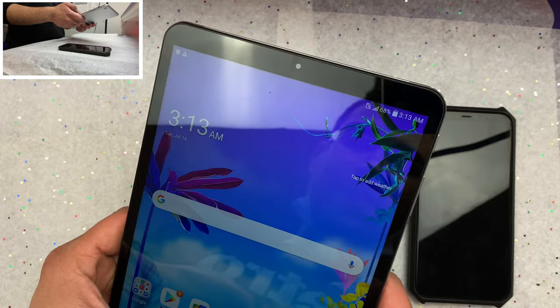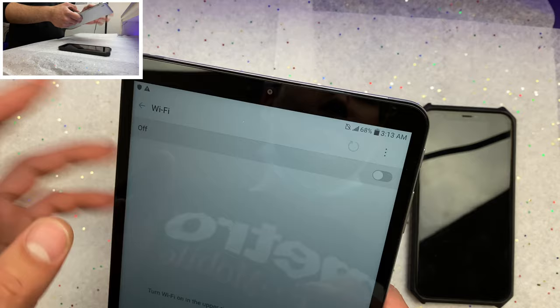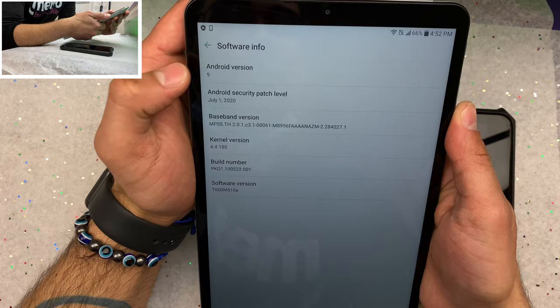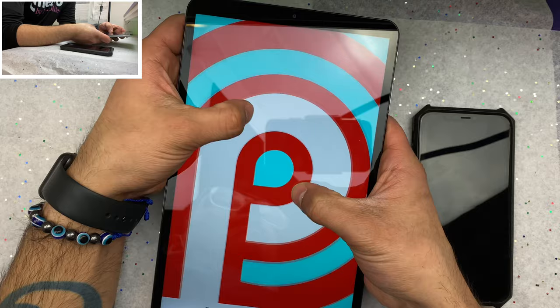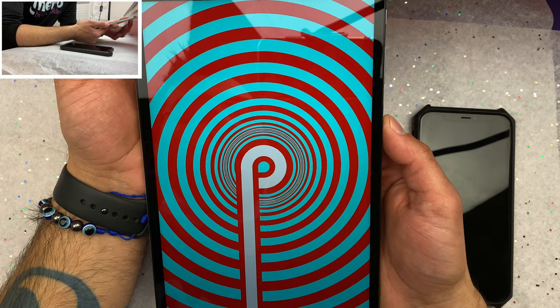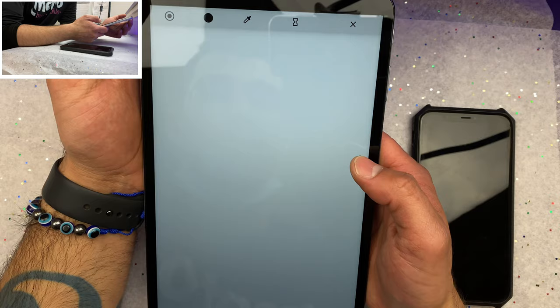It does ship with Android 9.0 right out of the gate, but we are able to update it all the way to Android 10.0, which is nice. I stated earlier you get Android 9.0 out of the box, and eventually updates will bring us to Android 10.0. I hadn't seen the Android Pie Easter egg in a while — you tap it and the colors change, very nice.